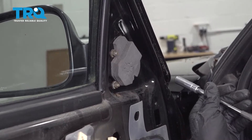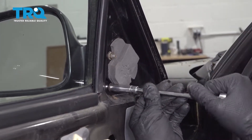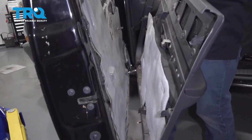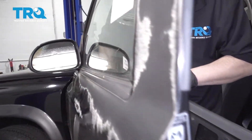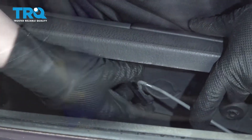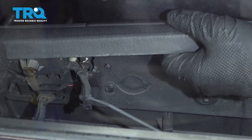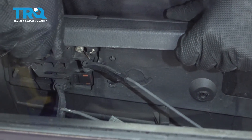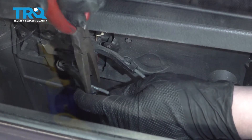Now I'm going to tighten these down evenly. Now we can put the door panel back on — remember how these rods work. Drop them both in before clipping them into place, snap them in, and make sure they're down all the way. If you need some help you can use those needle nose pliers.